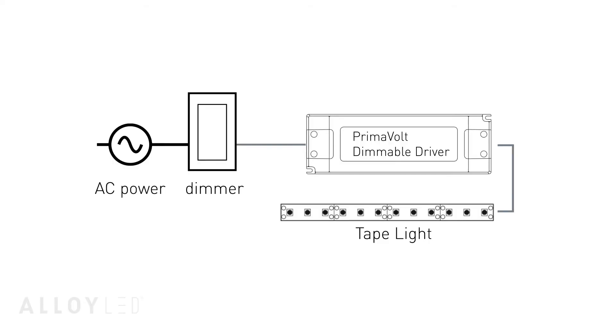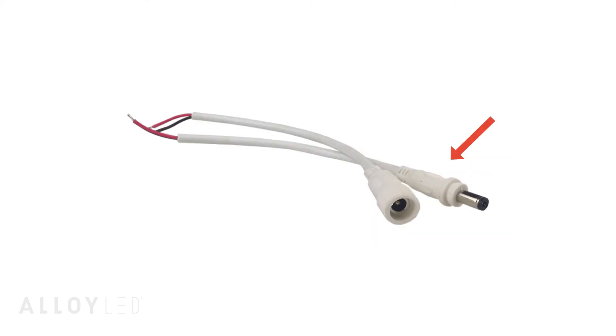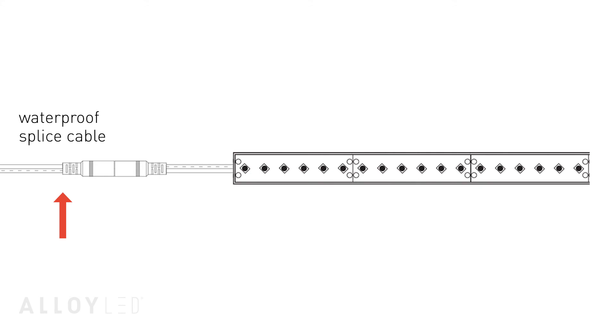Finally, a dimmable driver was installed with a dimmer switch to control the lights. You can use a male Primaline waterproof spice connector to connect the female end of the tape light lead wire to the driver.